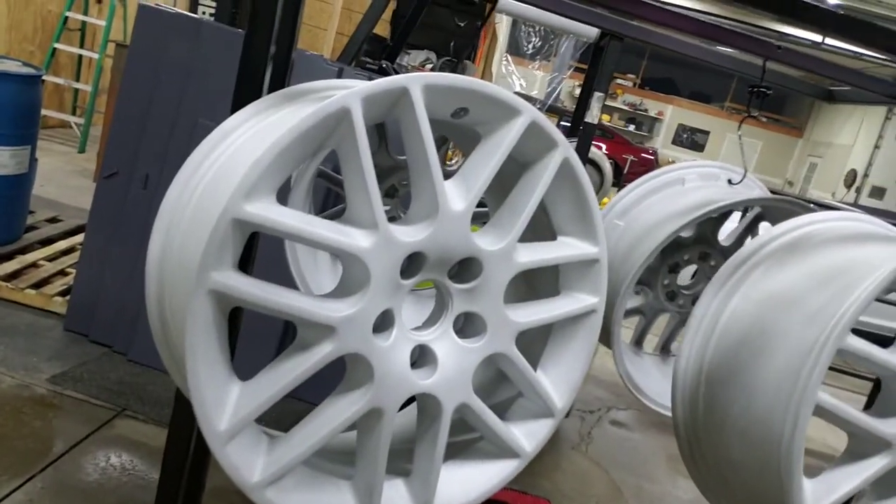Sandblasting does add the profile. If you've already chemically stripped them, some people say you don't really need to sandblast. But the blasting gives it the profile, and if they've sat around and have grown oxidation on them, that will help take that back off. So we've got a set of wheels here off a Mustang that we're doing for a dealership.